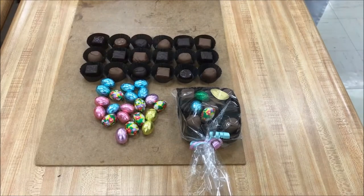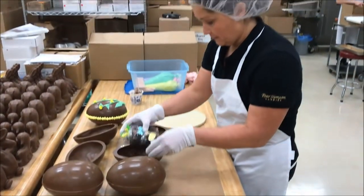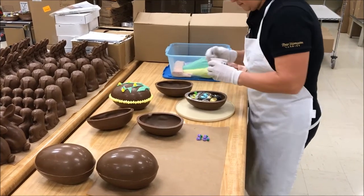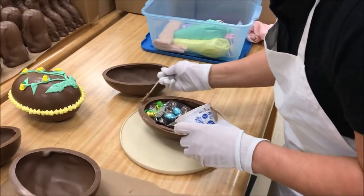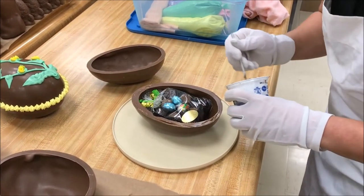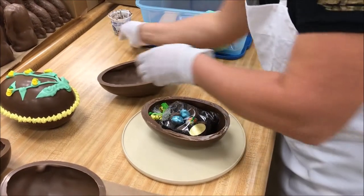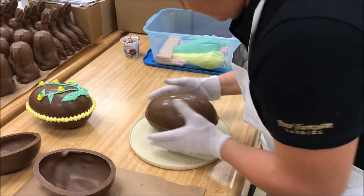Once the molds are finished and we have the egg, we need to assemble it. We actually stuff our eggs with a half pound of our assorted chocolates — our cream centers, our buttercream, and caramel centers as well. There's a really nice variety inside each of the eggs and it does vary based on each egg. We also put in a few of our milk chocolate foil wrapped eggs — it's pretty festive inside. Once we've got the chocolates packed up in their bags we put them right inside of the half shell.